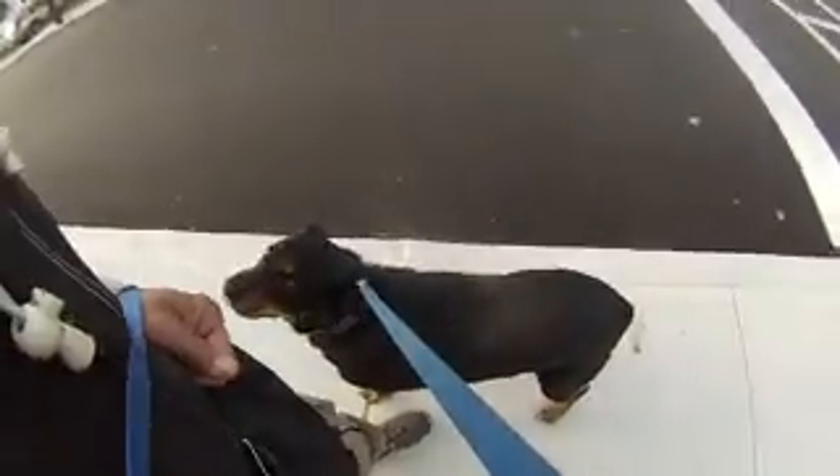Sadie bark. Come on. Good girl. Sadie — nope. Sadie bark. That's it.